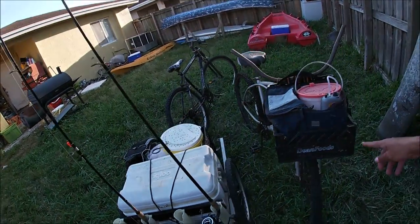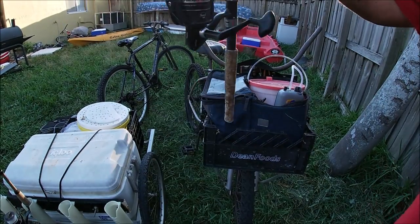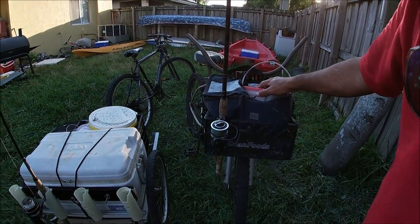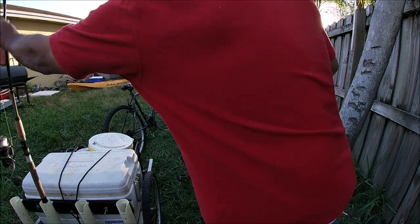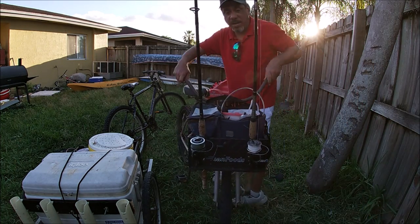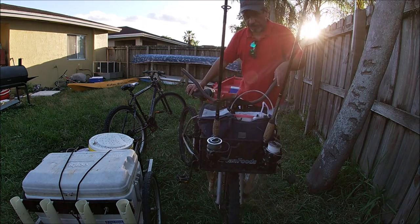This one here has my double-sided cooler and I can actually add two rods to this. And basically there it is — hands-free. Got my cooler. Again, with a cooler backpack I can go anywhere on this bike. Real simple.